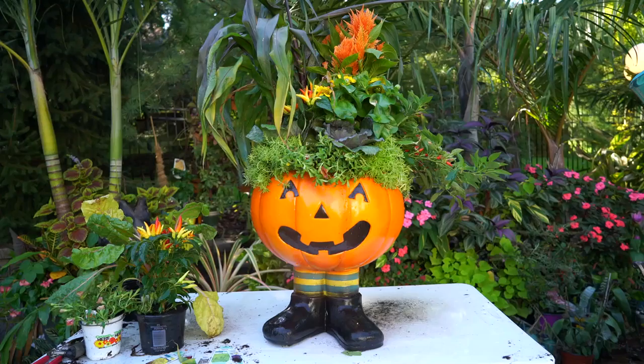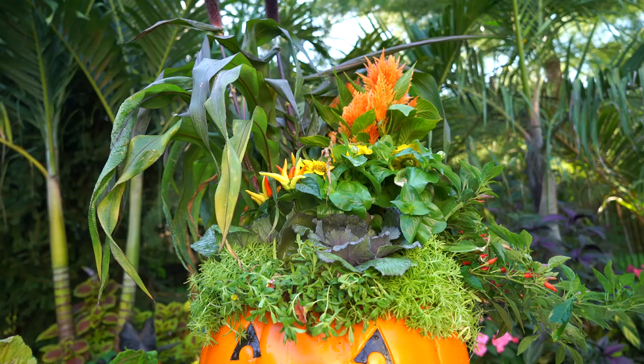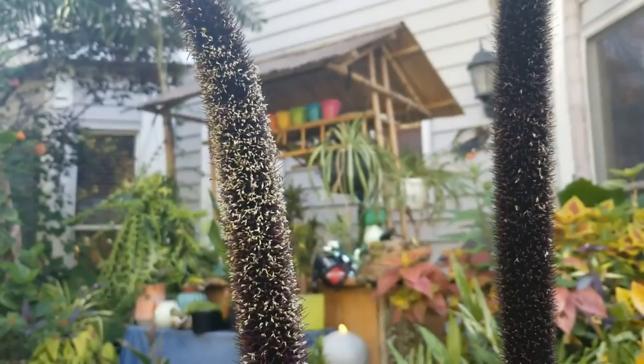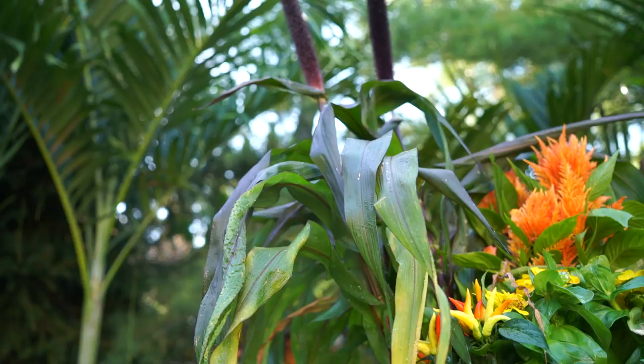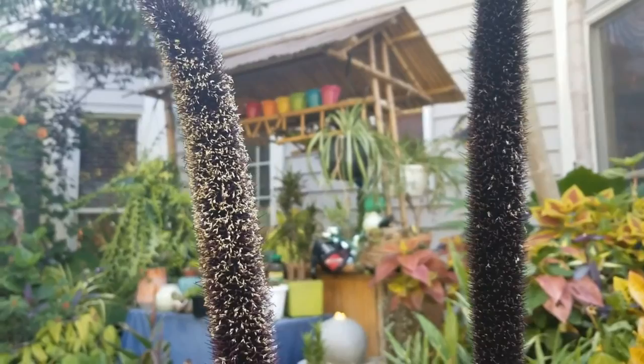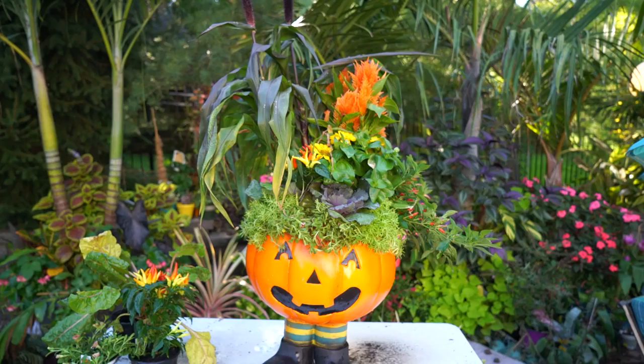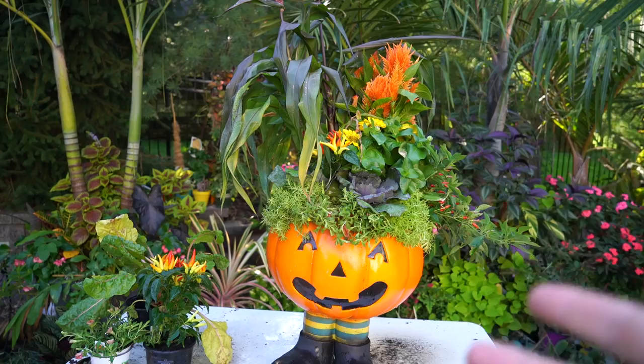I'm not too worried about it being overcrowded because the plants aren't going to grow much this time of year — it's really just decoratively cute for the next month or so. In the back, the tallest plant is an ornamental millet, variety called Purple Baron. As it matures, little white seeds will pop out and add a lot of texture. Next to that is a celosia, variety called First Flame Orange — I wanted something with orange to tie back the fact that it's a pumpkin.